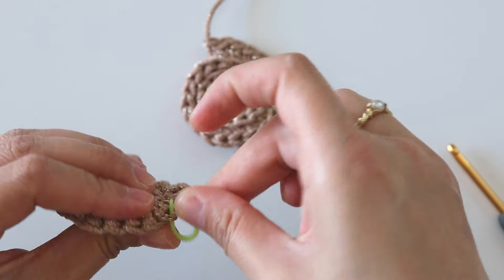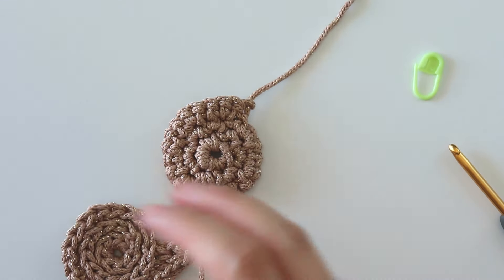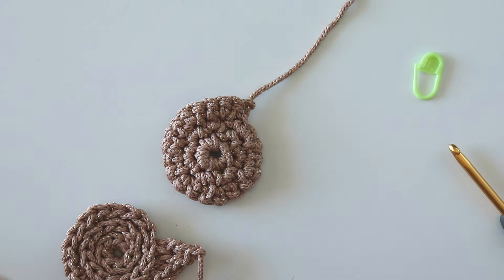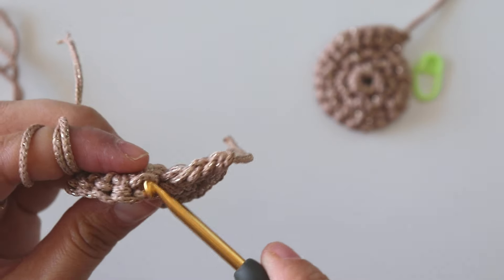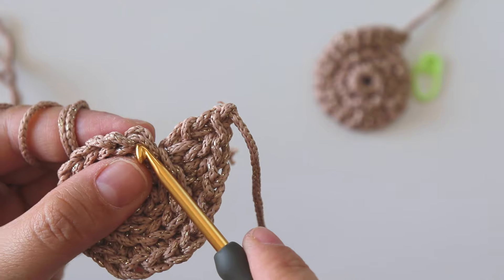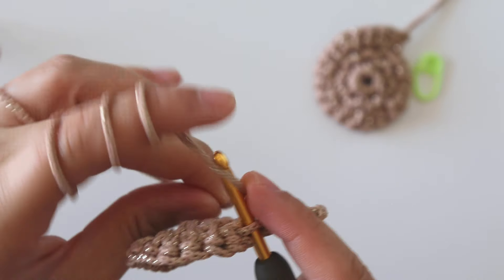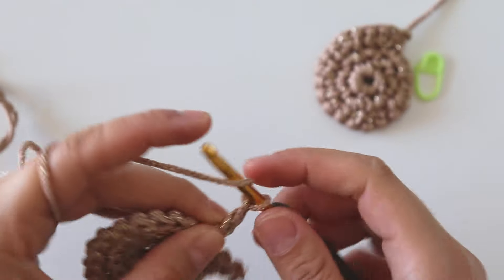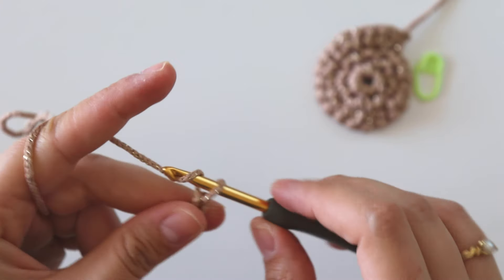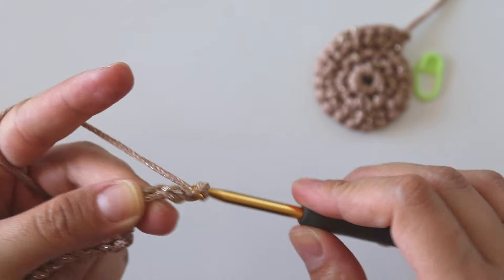That's our front side and that's the back side. Join from this first stitch using the back loop again — the very back loop, not the front back loop. Use this one, join, and make 13 chains: 1, 2, 3, 4, 5, 6, 7, 8, 9, 10, 11, 12, 13.